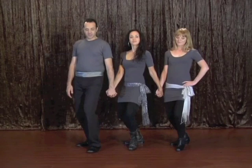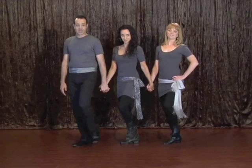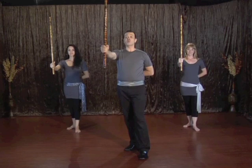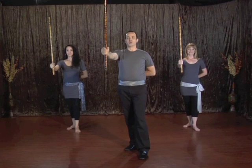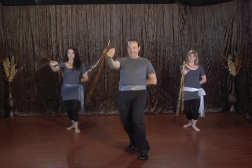Now we'll walk. We're going to go forward twice, backwards twice. Every time it goes forward, the body sinks and sinks. Ready? Forward, forward, back, back, forward, stop, forward, stop, back, stop, back and again.